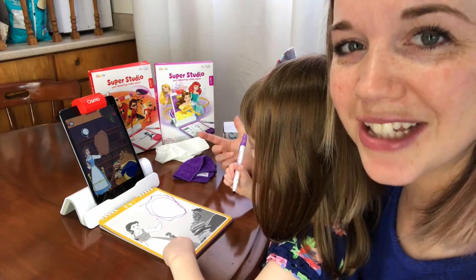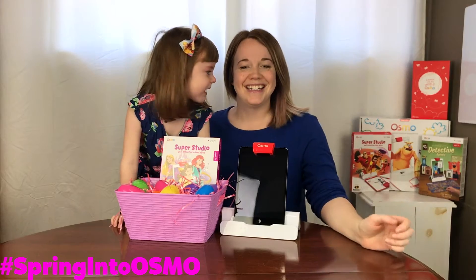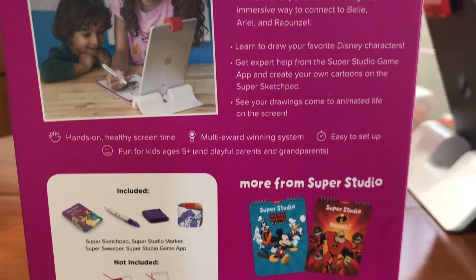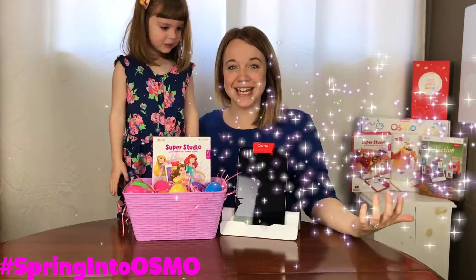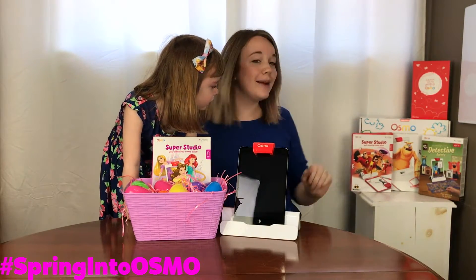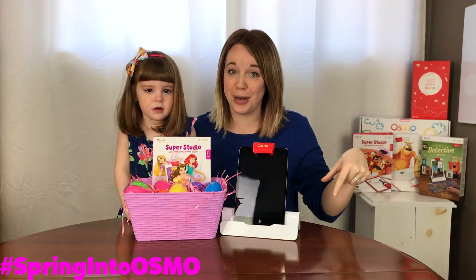It promotes so much creativity. What's up, 3Dios? Today we got Osmo. We have a brand new Osmo Super Studio for you guys today. And I like the Disney Princess one. It is Disney Princess. We did our Super Studio on The Incredibles. If you want to check out that video, it'll be up in the card or down in the description.